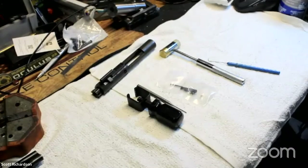Well, hello everyone. Welcome to Social Distance Learning brought to you by the Liberal Gun Club. Tonight, Scott will be showing us the breaking down and replacing of certain parts on an AR-15 bolt carrier group.